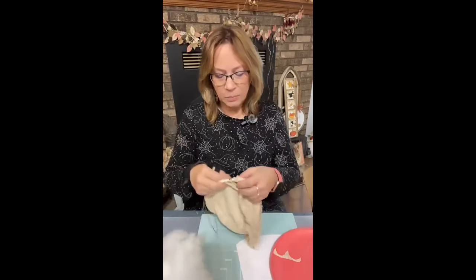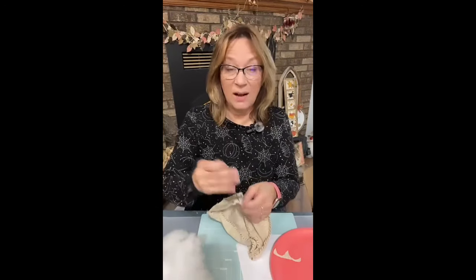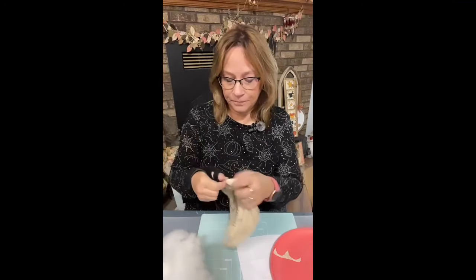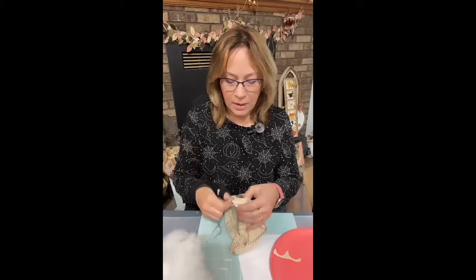I'll show you the gathering stitch now. All you do is put it through — you have a knot on one end, put it through and bring it back up. You can do that all the way around, but it is a lot easier to just catch the fabric and go down and up and down and up all the way around.